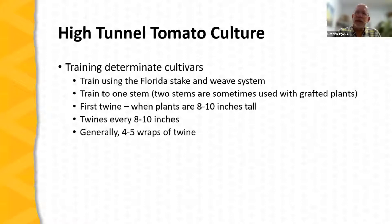Training is an interesting subject and quite frankly difficult to teach from slides — there's really no substitute for hands-on practice. With determinate tomatoes, which will be about four to five feet in height, training is typically done using what's called the Florida Stake and Weave system. We start with a single-stemmed plant, remove the very lowest suckers up to where the first flower cluster develops, and then just let it grow.